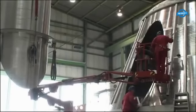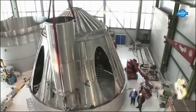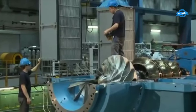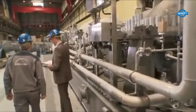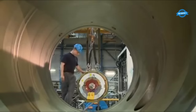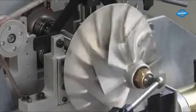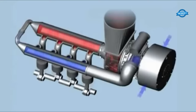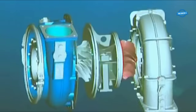Exhaust gas turbochargers offer several benefits, including improved engine performance at various load levels and altitudes, reduced emissions, and enhanced fuel efficiency. They enable ship operators to achieve higher speeds and meet stringent emissions regulations without sacrificing overall engine efficiency. Additionally, these turbochargers contribute to reduced engine wear and maintenance, leading to extended engine life and lower operating costs.